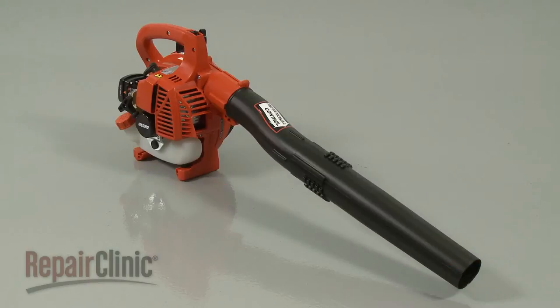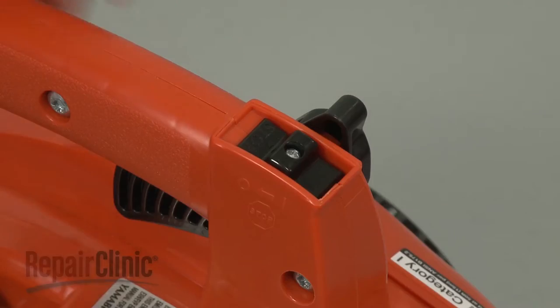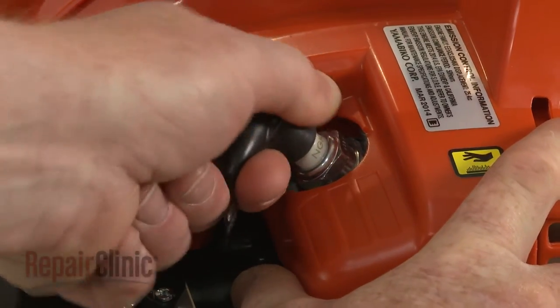Before you replace the on-off switch on your leaf blower, make sure the engine has cooled and the switch itself is in the off position. Remove the wire and boot from the spark plug.